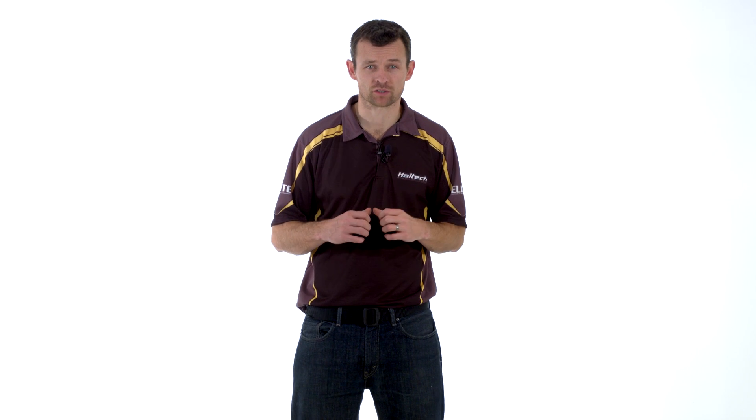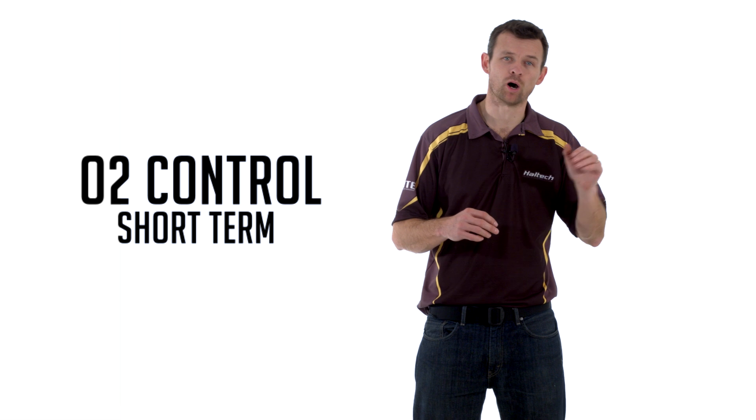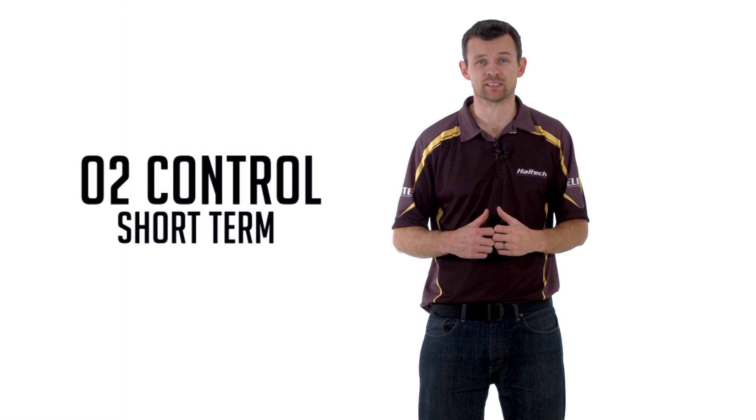One of the more exciting differences between the Elite and the Platinum Series ECUs is in the specific area of O2 control. All Sport Series ECUs have closed loop O2 control, but this O2 control is short term only, which basically means that the ECU reads the O2 sensor, recognises that the air fuel ratio is not what it should be, and increases or decreases the fuel delivery accordingly until the actual air fuel ratio equals the target air fuel ratio. However, this is short term only, which means that the Sport ECUs never learn anything.